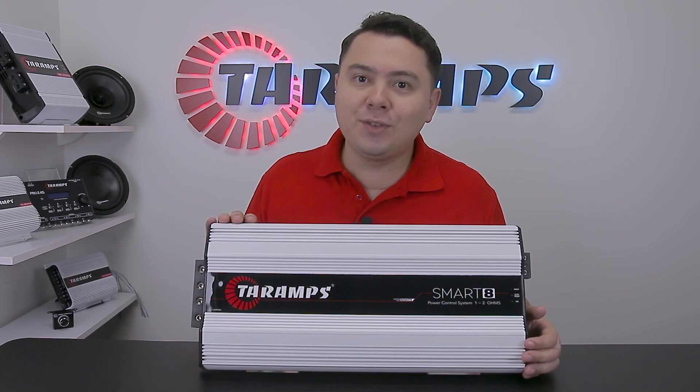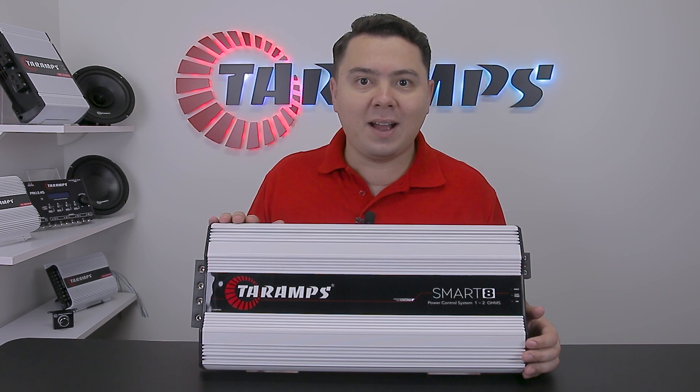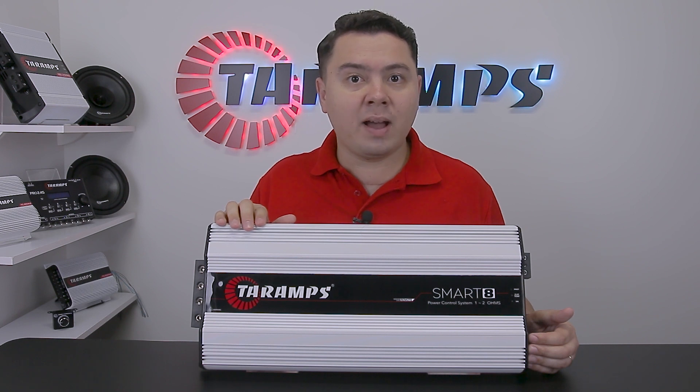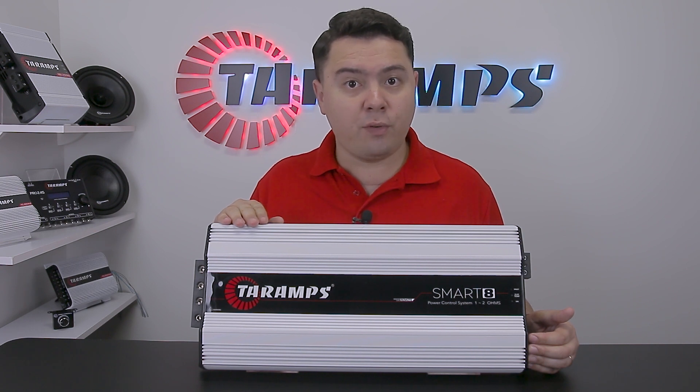Hi, I'm here to introduce the new SmartAge, a Tor Amps amplifier with 8000W RMS. The SmartAge is an intelligent amplifier that monitors all aspects of its operation, ensuring enhanced safety and performance.